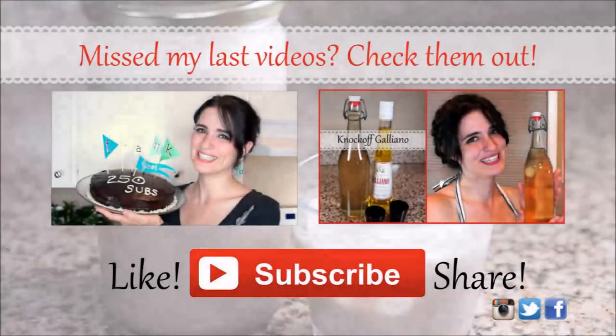And that's all it takes to make a delicious Irish cream, and for cheaper than you would buy it in store. What are your favorite drinks? Let me know in the comments below. Thank you for watching. If you like this video, please give it a thumbs up, subscribe, and put a comment down below. Enjoy your Irish cream and have a great day!